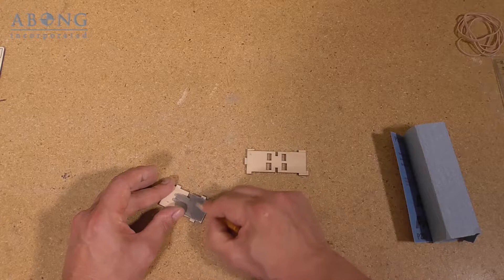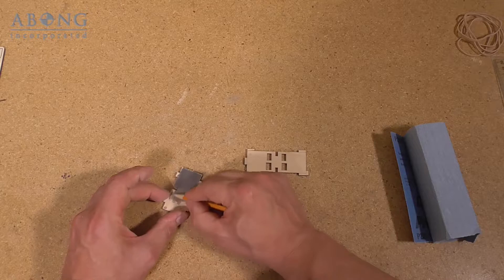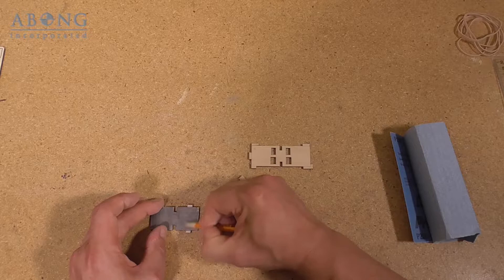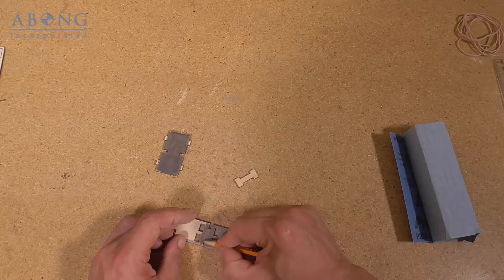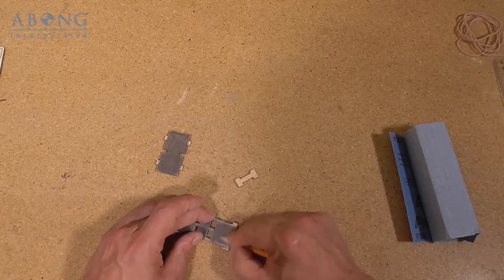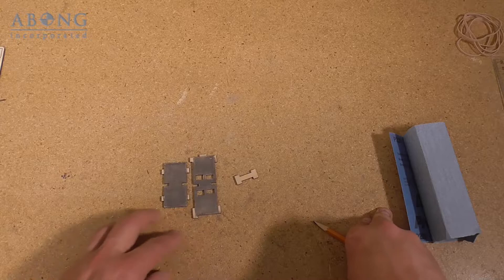With anything, just take your time, enjoy the process, it's going to take a little bit. There we go, that's an adequate amount. It doesn't have to look particularly pretty because these parts are going to be inside of the engine and you'll never see them.